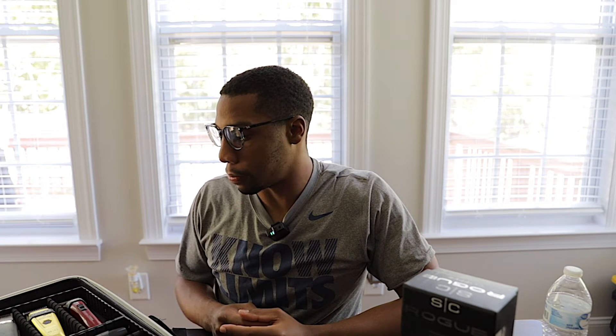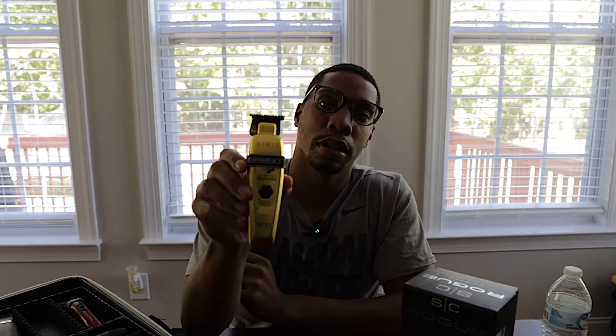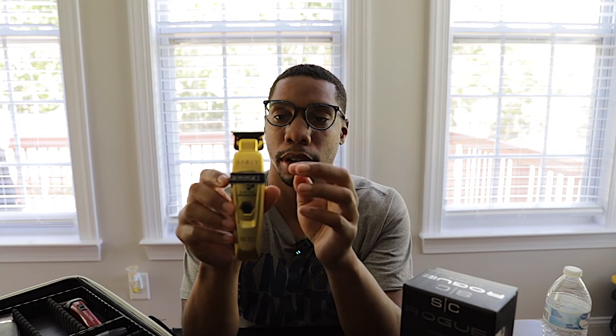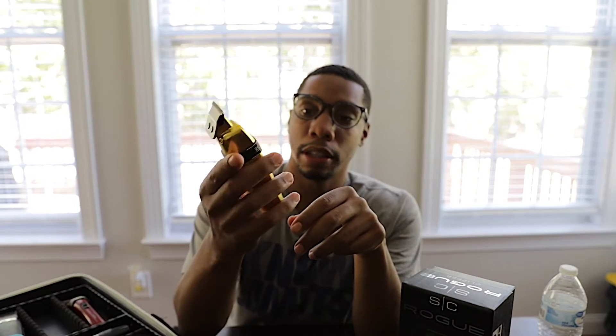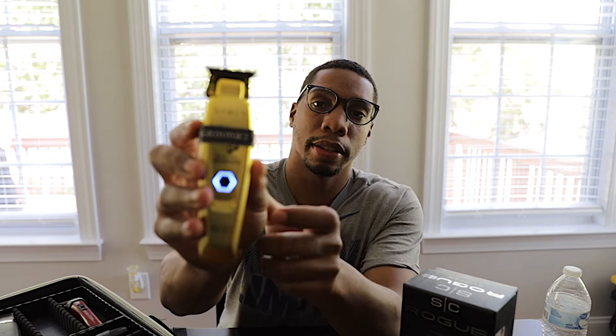Now I'm going to show you both products. Here's the Saber trimmer first. I did put a Gamma grip band on it — I like a little extra grip when doing shape-ups, it makes it very comfortable. I did zero-gap it. It's a very nice, sturdy trimmer. Let me let you guys hear it — as you can hear it's very very quiet, and this is how you turn it on right here.